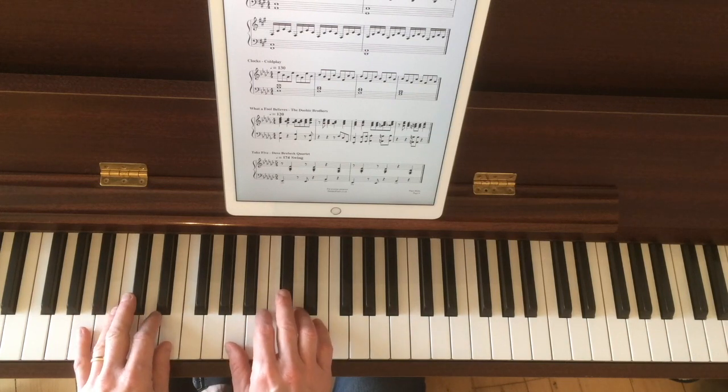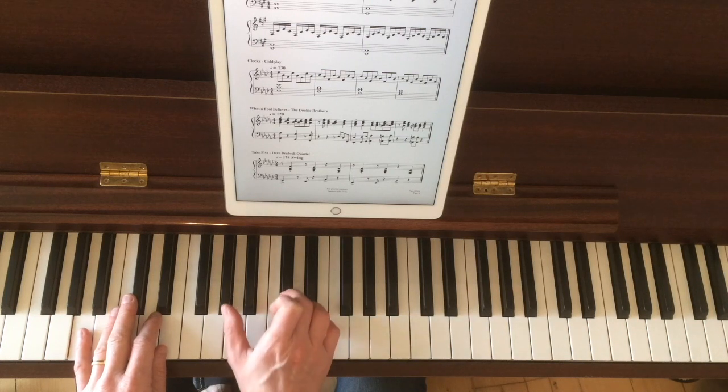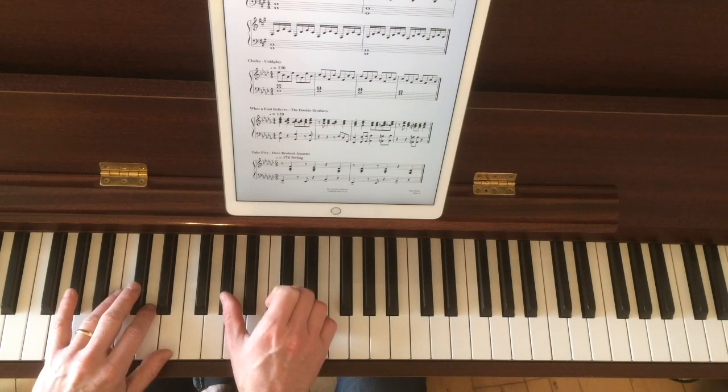Then we go step down with the lowest of all the notes. Only the lowest note goes down. So on the right, the thumb goes down. On the left, the pinky goes down. So you can kind of do these in parallel.